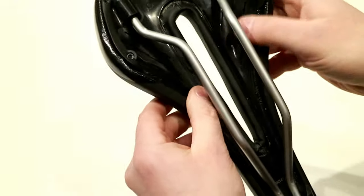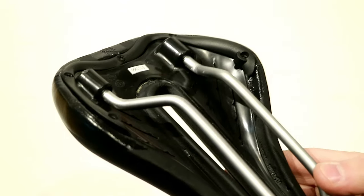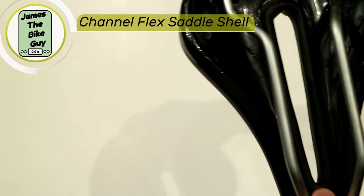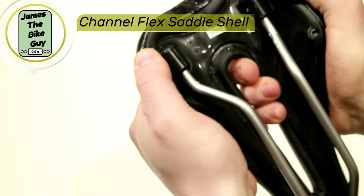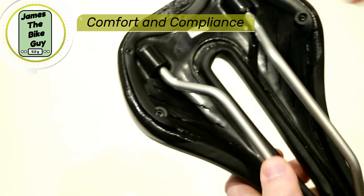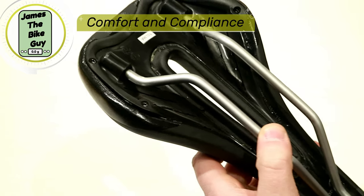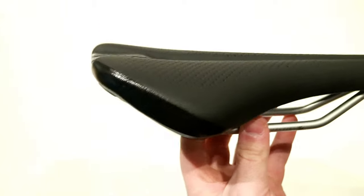One of the nice things about it is the shell. If you actually take a look at the bottom of the shell here, you're going to see the small cuts in this plastic shell. What that allows for is flex — you actually get some flex zones on the saddle, allowing it to take out some of the real harshness of bumps, meaning more compliance and more comfort when you're out on the trail.